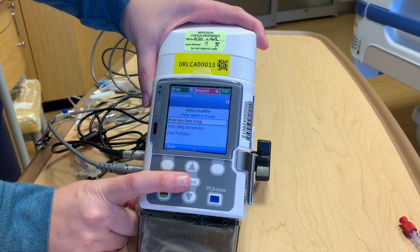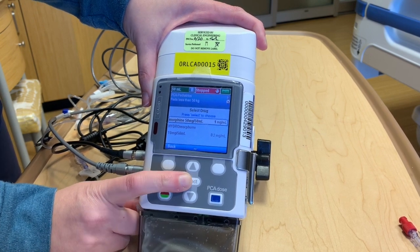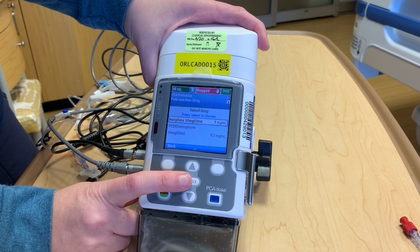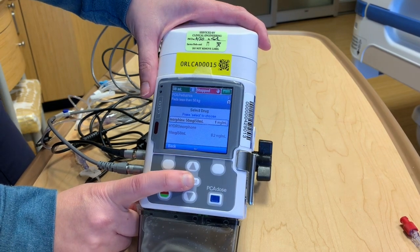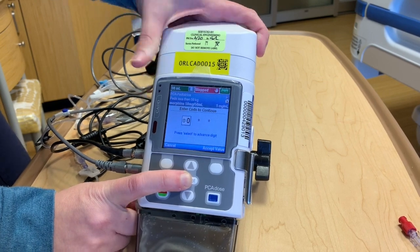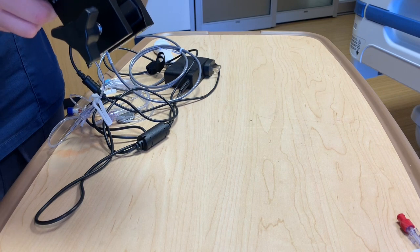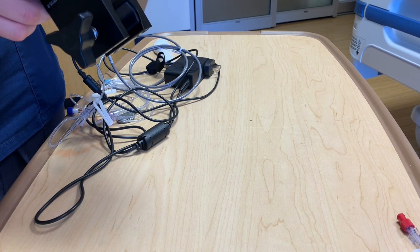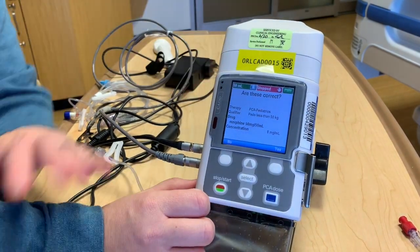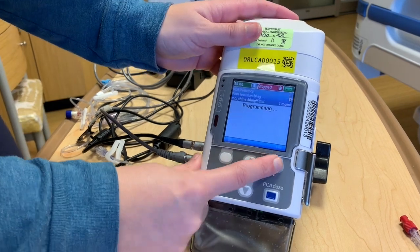Push select. It'll give you an option for less or greater than 50 kilos, so we'll say less for this example. It'll give you a couple of different drug profiles, so the one we'll select is morphine 50 milligrams to 50 ml. Then it's going to ask you to put in your institution's code, and it'll display everything you've selected so far and ask if that is correct, so we'll say yes.